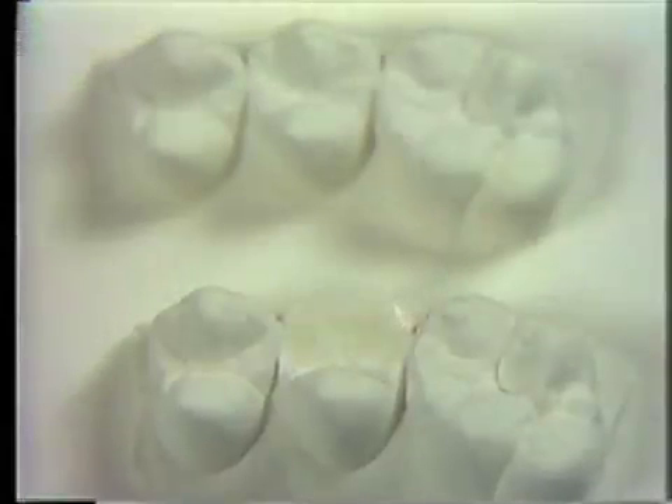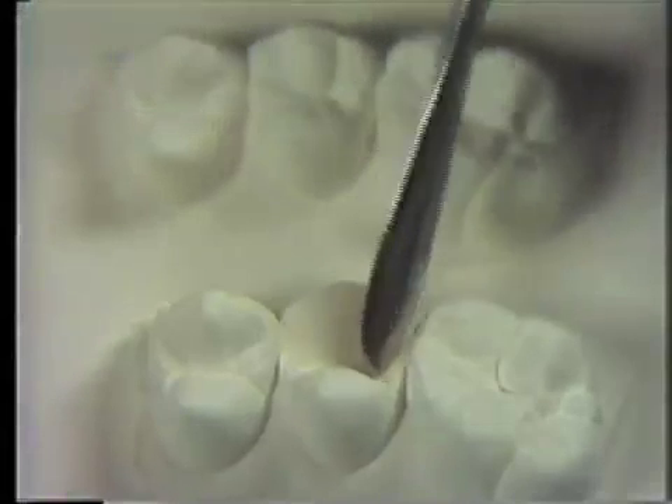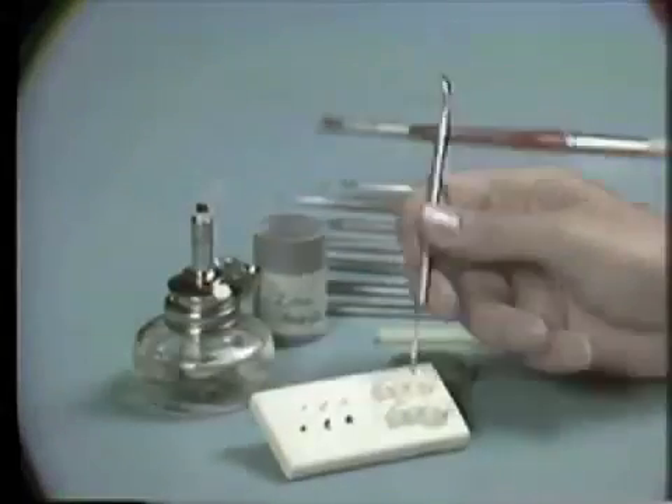A layer of white ivory wax should cover the future area to be waxed. Overheat the instrument so that the wax soaks into the plaster, preventing the wax structures from becoming dislodged later.